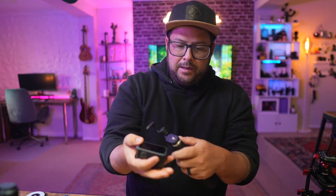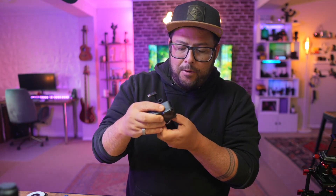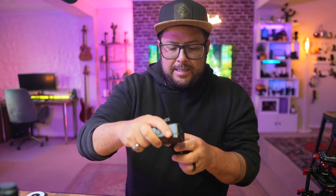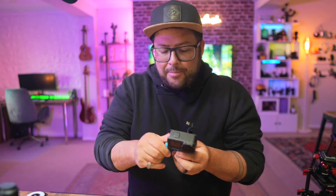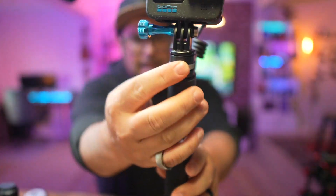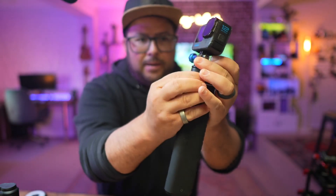You can put your Hero 12 on there directly because it's got a quarter thread on there, or you can use a GoPro mount adapter. What's great about the mount adapter, having used that, is that you can also tip it down. So I typically like to use the mount adapter for that. Also really cool that it has a screw thread so you can tighten it that way, which is nice.